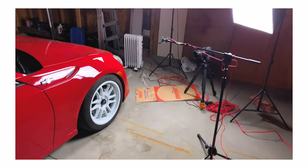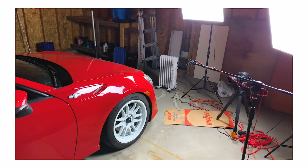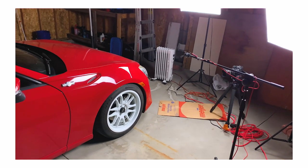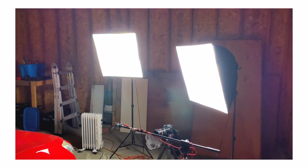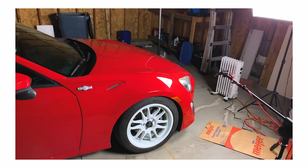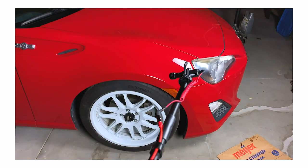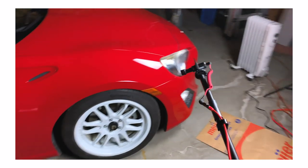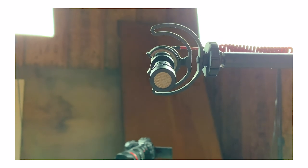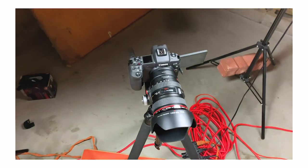I want to give you guys a little behind-the-scenes look at what's involved in making these videos. A typical oil change takes you maybe 15–20 minutes, but for me to film this took just over five hours. I've got these two softbox lights — not the best, but they get the job done, about 70 bucks for both. For the microphone I've got the Rode VideoMicro on a boom pole, so the camera can be all the way over here while the mic is right up to my mouth just out of frame, which really picks up my voice without too much echo.